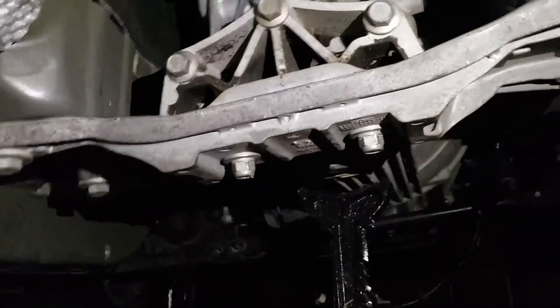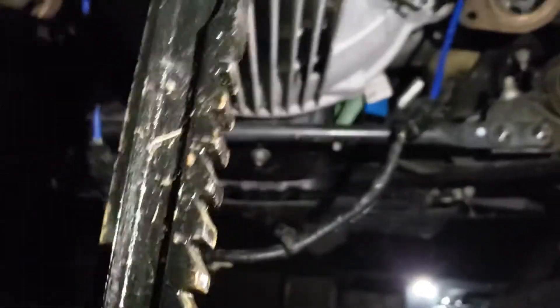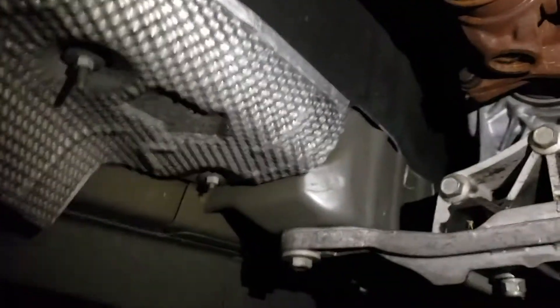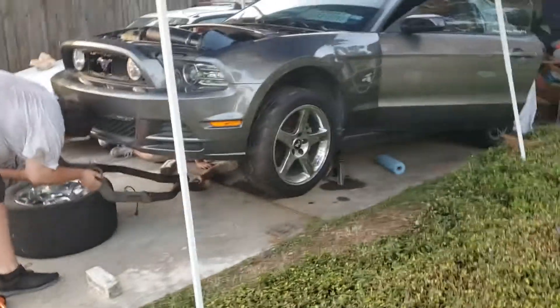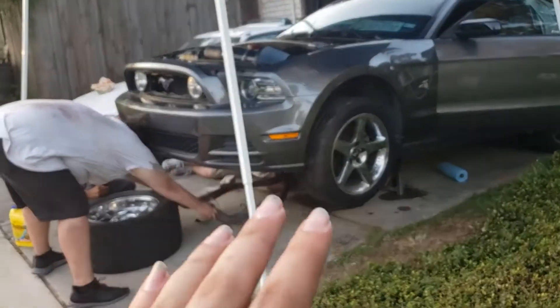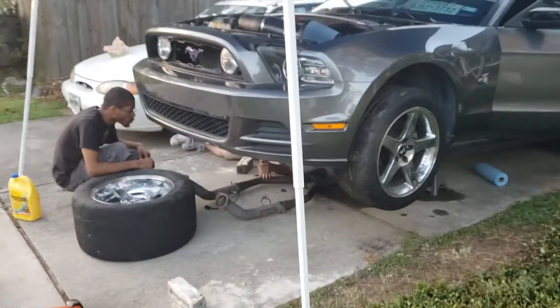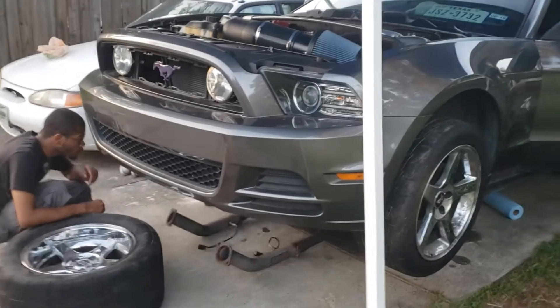We got the trans almost in. We gotta put the bell housing bolts in — I got new ones from Ford Racing so we'll put those in tomorrow. Driveshaft is in, shifter's in, so we're chugging along. The battery is now hooked up, everything's grounded and plugged in. We bled the clutch, and we're putting the exhaust on underneath so we can hook up the O2 sensors, flash the tune, all that good stuff.